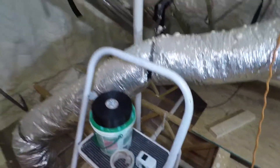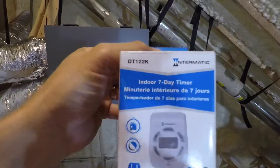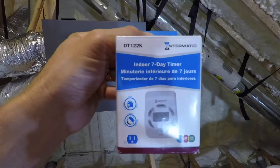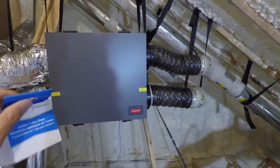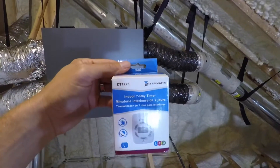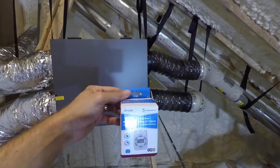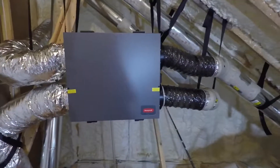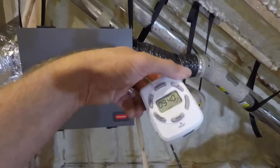I bought a timer at Home Depot. This is an Intermatic indoor seven-day timer. Home Depot had one for about $15 but they didn't have any in stock, so this one was $25. It's a seven-day timer and you can have up to seven on/off events each day. That was important to me because we want this to come on and off a few different times during the day. This is what it looks like.